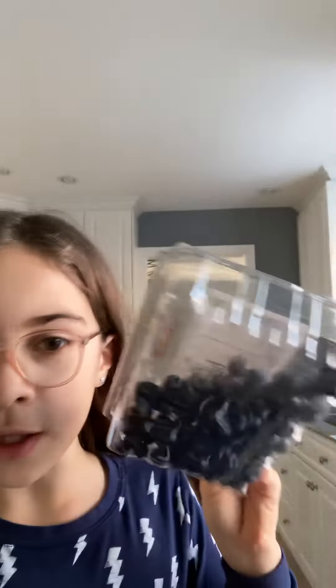Hey everyone, today I'll be making Chippy a fruit salad. I have my ingredients right here — he can eat apples, blueberries, and strawberries, and this is what I picked out. Hopefully this turns out well because I never really made a fruit salad, especially doing this on my own.